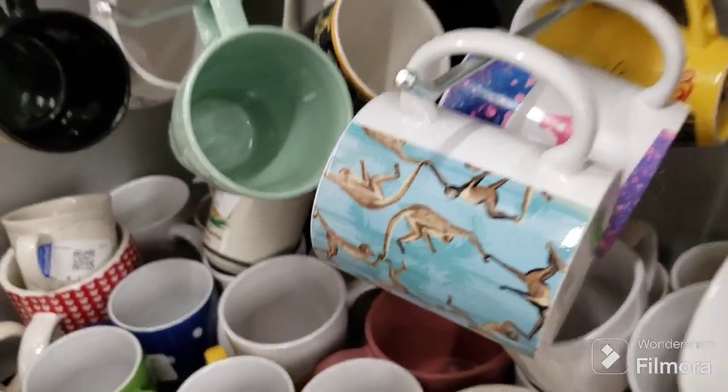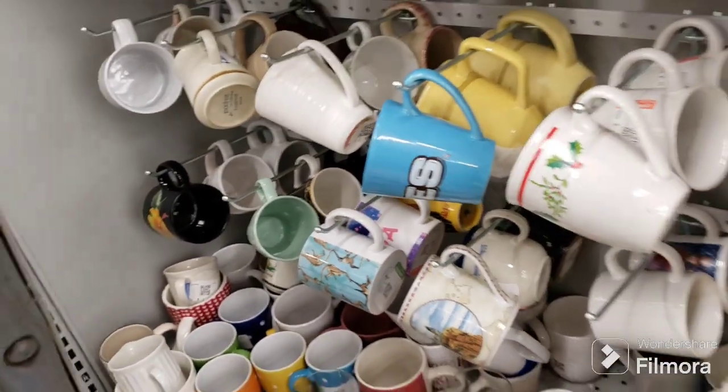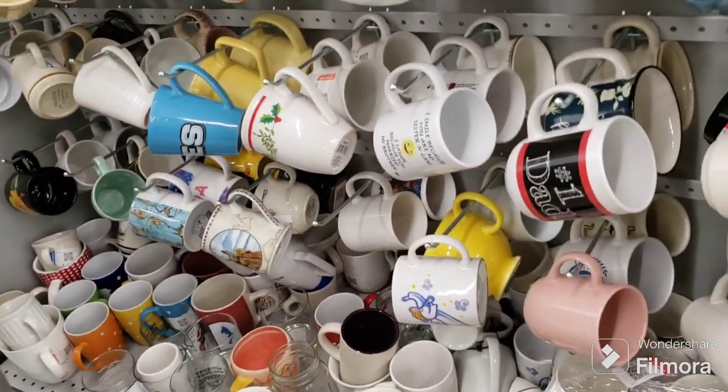Oh look at the spider monkey mug — look at that! How cute! All right, I'm going to give these one more look-see and then I'm going to move on.